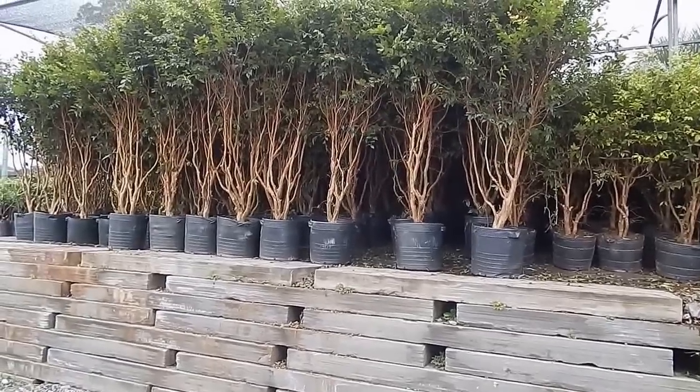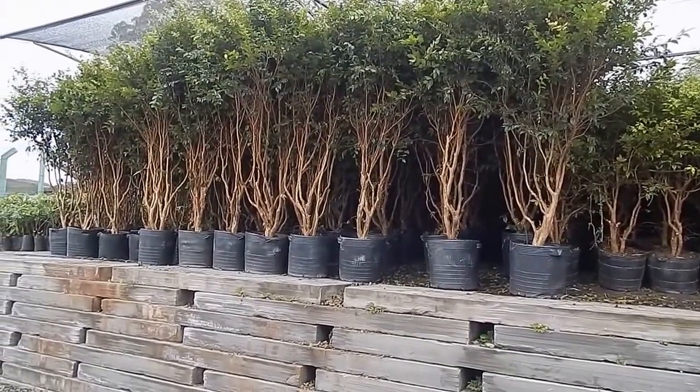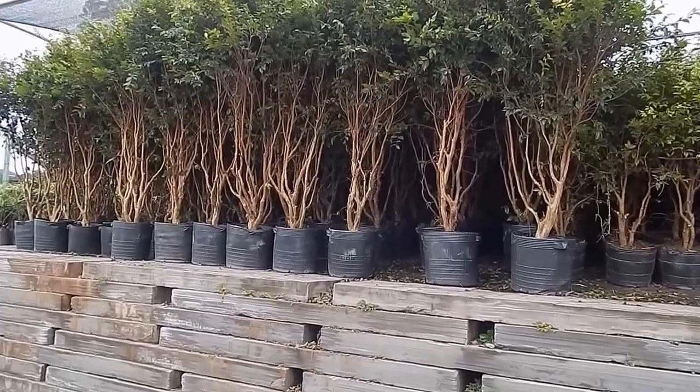Hello guys, another video of Mondini Panzers for you. I'm Rafael Mondini and today I'm going to talk a little bit more about Jabuticaba or Jabuticabeira.